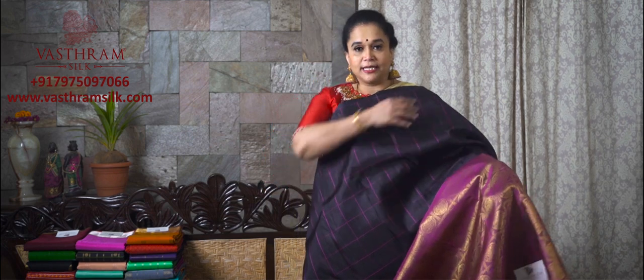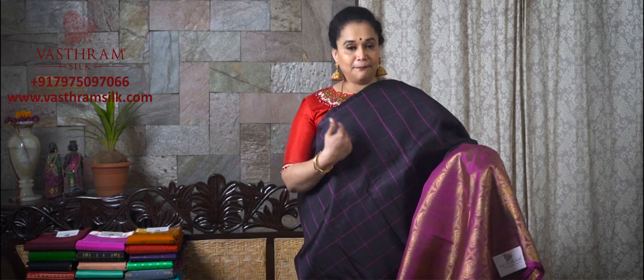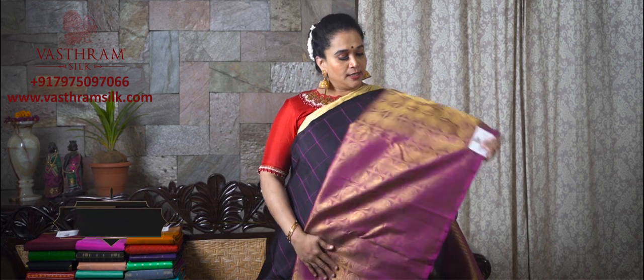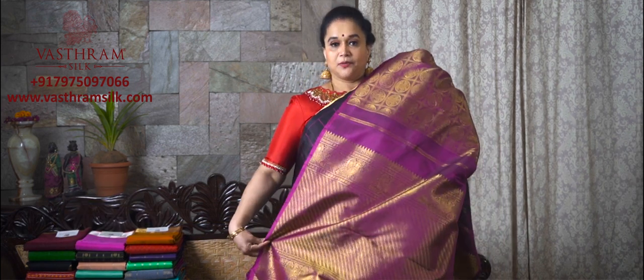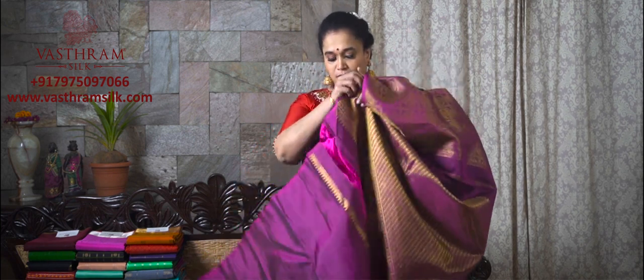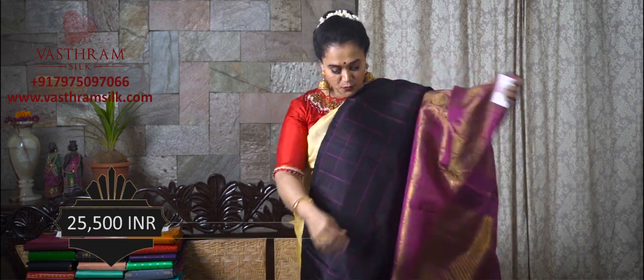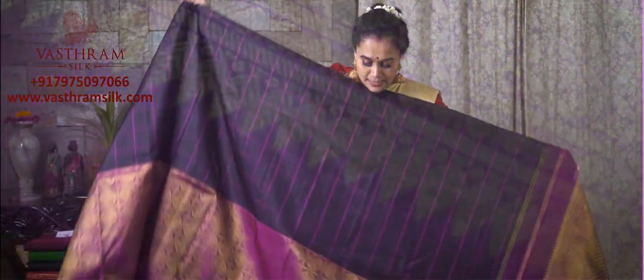Saree number six, half and half theme. Black and magenta checks with a nice deep magenta pallu border which is half and half of itself. Pure saree, ₹25,500. The pallu of this pure Kanjivaram saree just rolls around you beautifully. The blouse is a black and magenta combination — ever, ever beautiful. ₹25,500 for saree number six of set number four. It is authentic pure zari Kanjivaram — nothing more, nothing less. A very traditional panel-woven pallu for the saree.